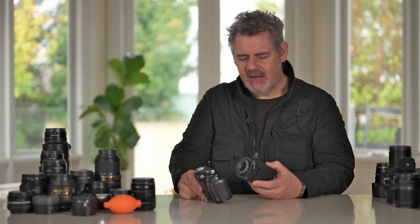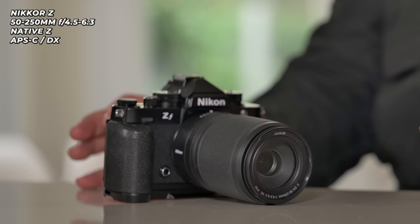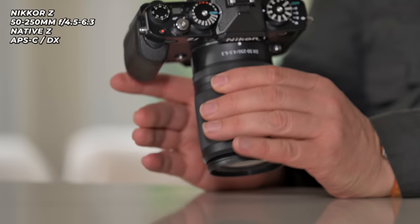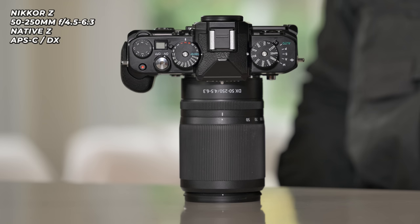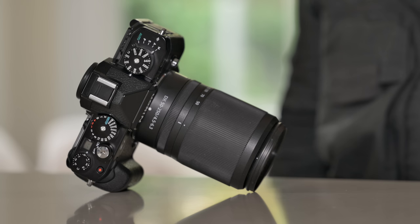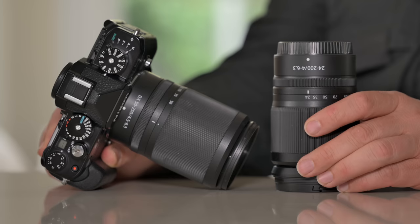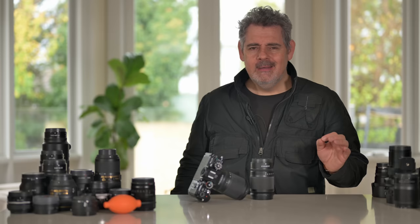Another lens worth sharing is this 50-250mm APS-C kit lens. I don't think it'll ever be paired with this as a kit, but if you own it there's no problem using APS-C lenses on a full-frame body — you just have to be prepared to get 10 megapixels instead of 24. It's very compact and gives you a lot of reach. At the long end you're out at a 375mm field of view equivalent. Looks good, small, light, compact. If you're contemplating a travel zoom for the ZF, the full-frame 24-200mm is the one to go with — still a huge amount of reach in a small package.